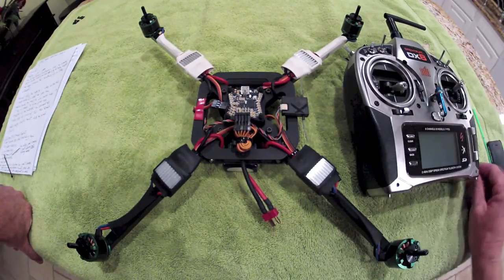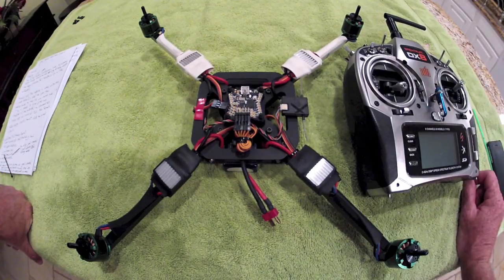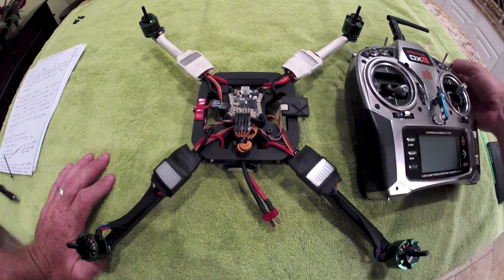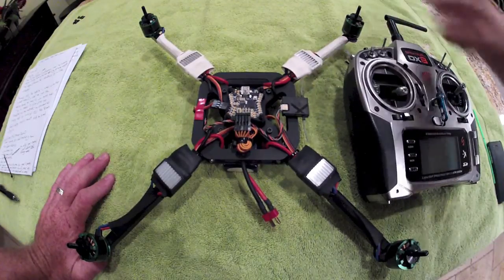Basically what we're going to be covering here is motor rotation — making sure your motors are rotating in the correct direction — and a quick understanding of how the firmware functions, just a quick overview to help get you in the air quickly. This should just jog your memory if you've fully read all the manuals.